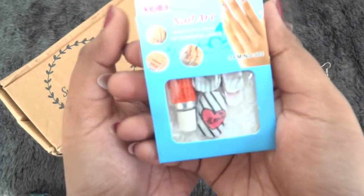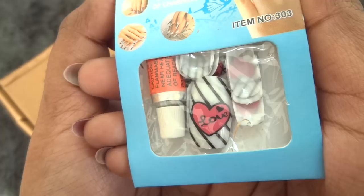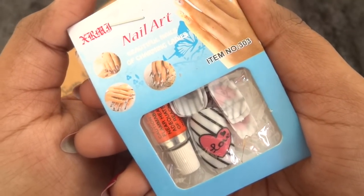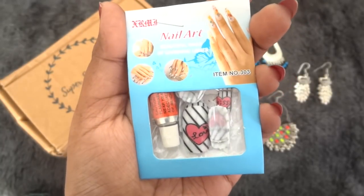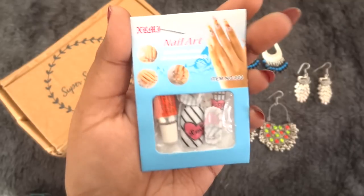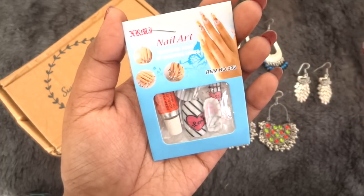We also have a nail art kit in this box which comes with artificial nails. The one I received has black and white stripes with heart and love written on it. They send a glue along with it so you can fix them on your nails. The design is quite quirky and I am happy to receive this. These are very easy to use — you just need to fix the nails to your fingers.